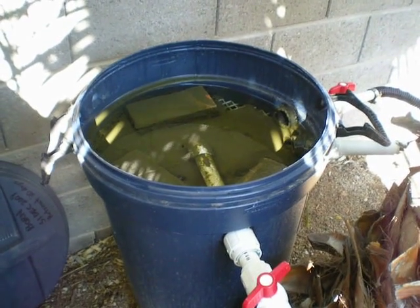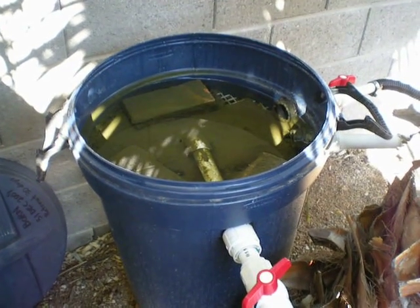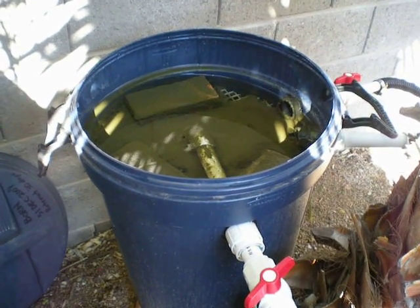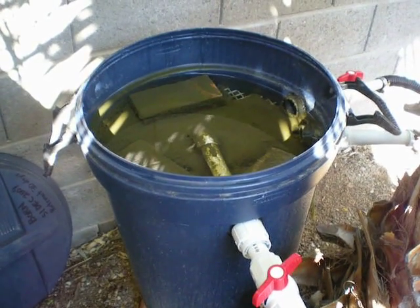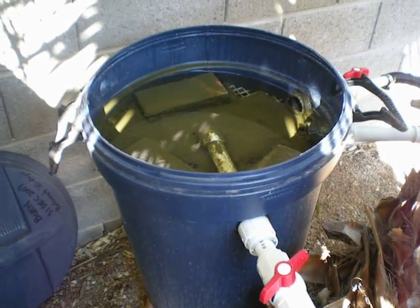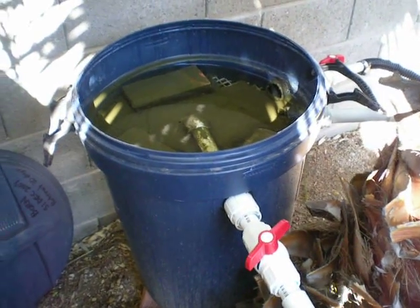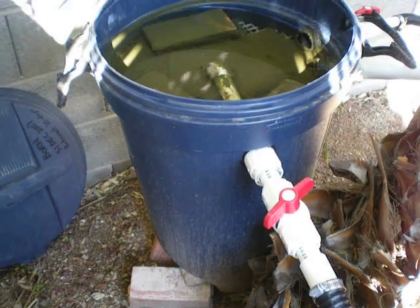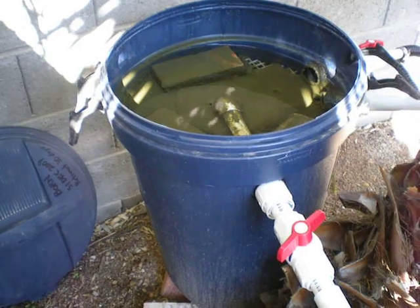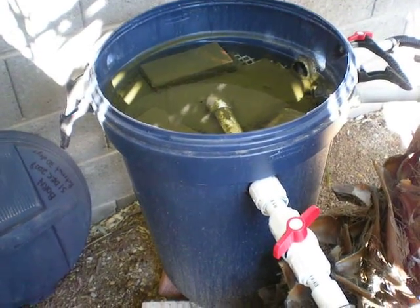Here we are one month later. Welcome back to my homemade biofilter project. It's January 29th and I've seen a big improvement on the pond. Right now I've got the lid off my filter assembly and you can see it's nothing but a simple old Rubbermaid trash can that's been sitting outside for about 10 years. So I know it's durable and it will handle being outside in the weather.